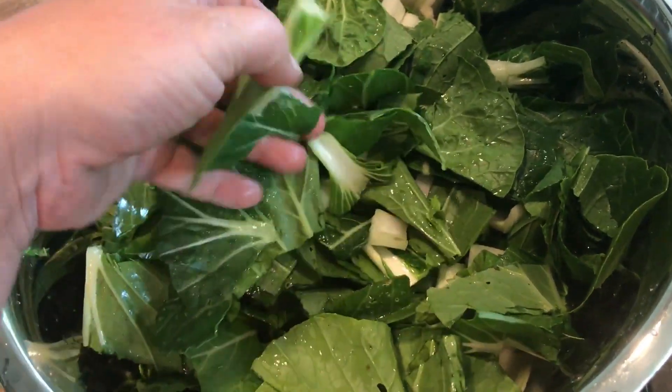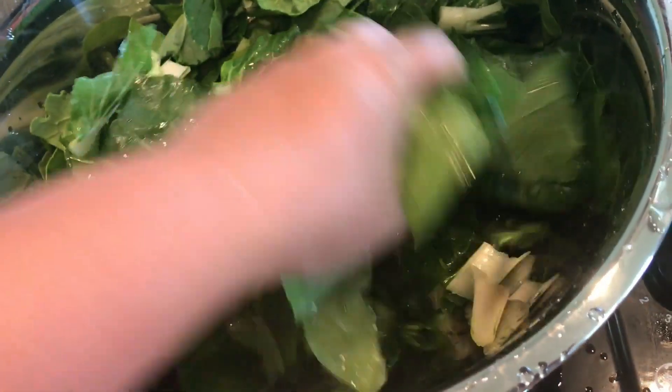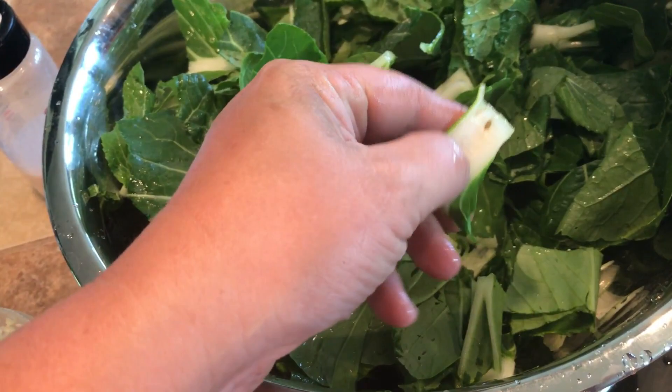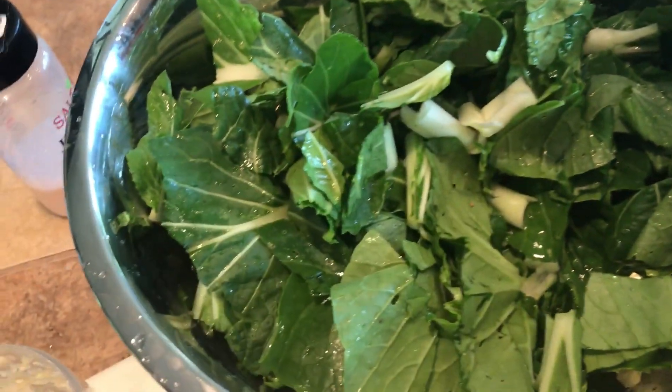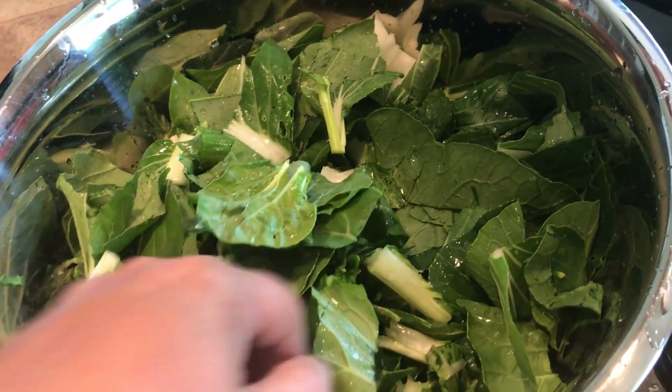You could even add radish. I can see there's a little brown spot, so I'm just double-checking myself, making sure there are no bad spots even though I cleaned really well.